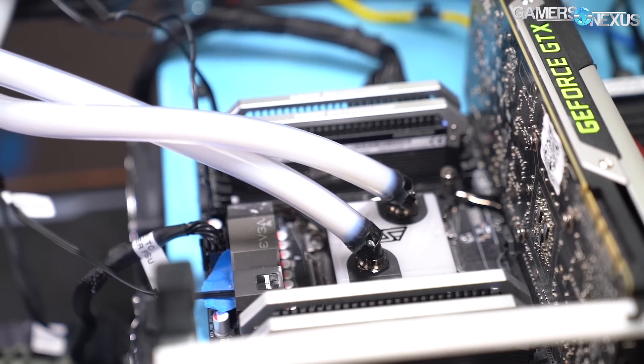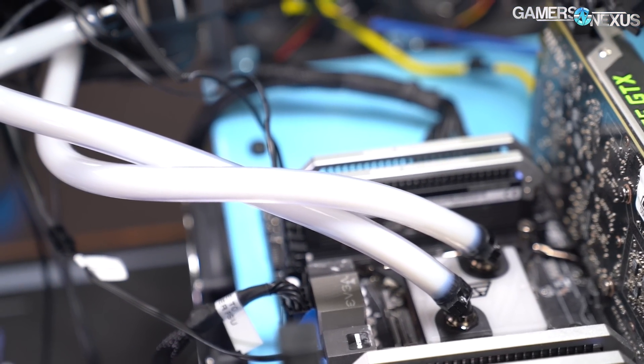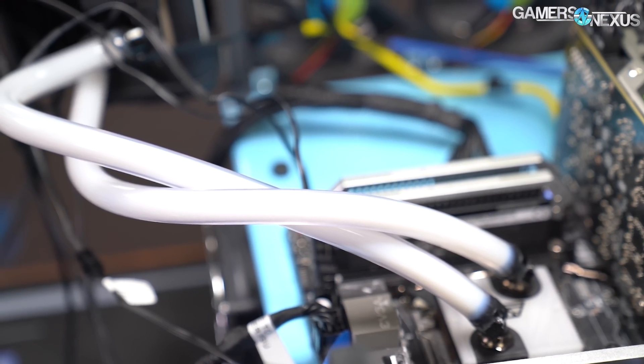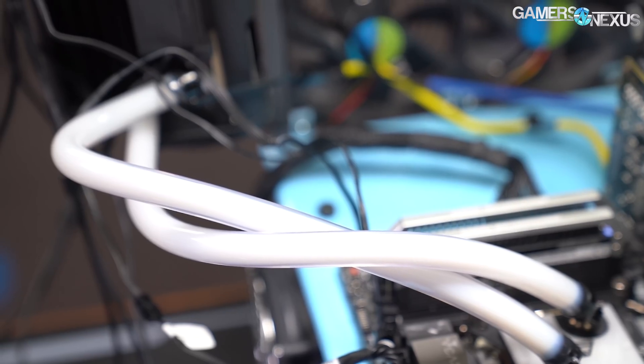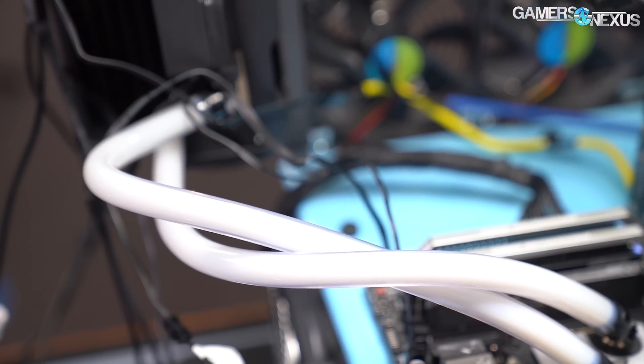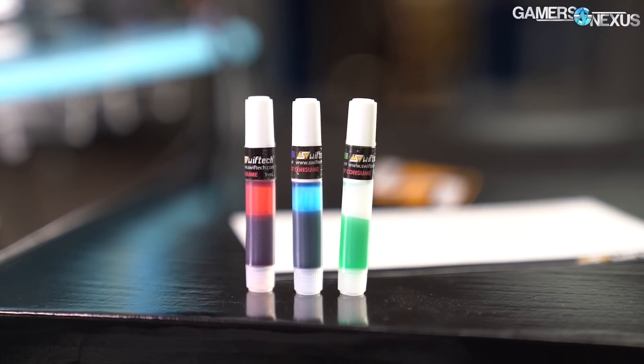SwiftTech has found other ways to differentiate its cooler, like the standardized clear open-loop tubing used for routing the radiator to the block. SwiftTech pre-fills this with Mayhem's Pastel White coolant — a stark departure from the usually blacked-out tubing of CLCs — and further includes coolant dyes in red, green, and blue for loop color customization.